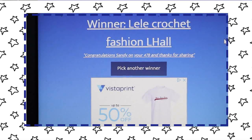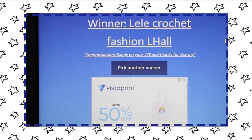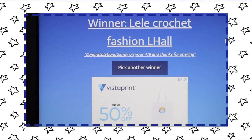Woo — lili crochet! Lili, you won! I am so happy for you. Lili, I need you to contact me — email me at crochetacanada@gmail.com — and give me your address, and I will send this off to you. I am so happy for you! I just finished making a comment to her about all the amazing outfits that she makes — so beautiful. I will put a link to her channel down below, go check her out!